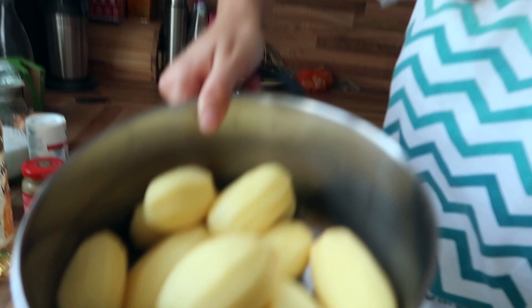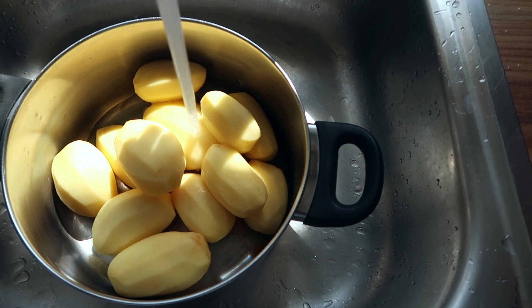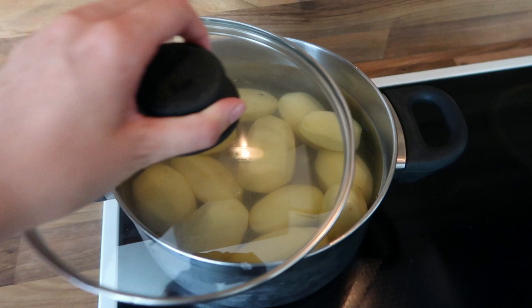I literally just cried — that onion, oh my gosh. If you have any tips, like I know you can wear goggles or something to cut the onion, but if you have any other tips — I know I'm using a really sharp knife, so that's good, but it still stings in my eyes. Now I have all my potatoes peeled in here. We're going to add really cold water and make sure that your potatoes are fully covered. Add a lid and then let's turn this on high.